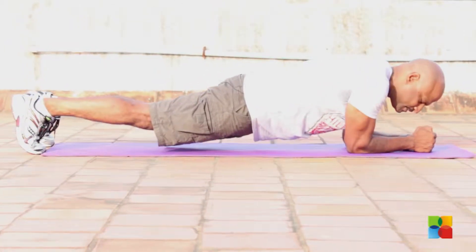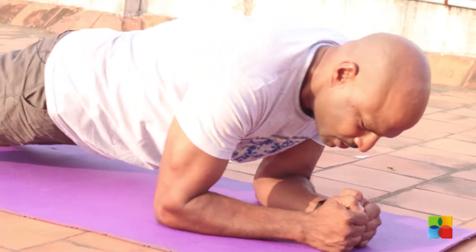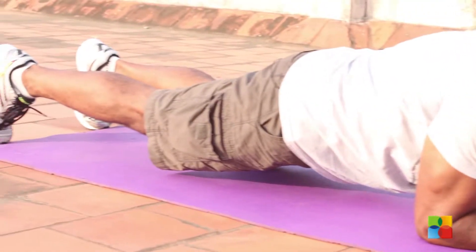Now slowly you are going to go sideways. Move sideways. Sideways and sideways. It works your shoulders as well.